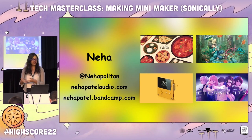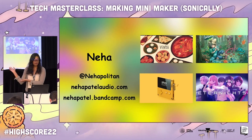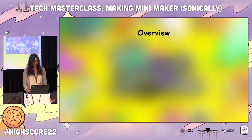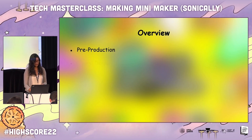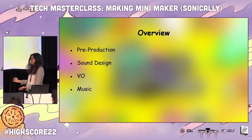If I ever don't get a chance to answer some questions, please feel free to contact me via Twitter. Here are some socials. So today we will be going over the pre-production of MiniMaker, the sound design, the VO, and of course, the music.